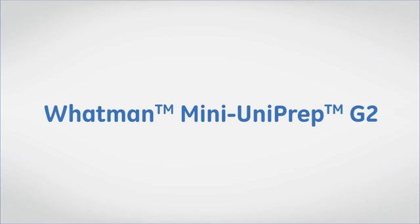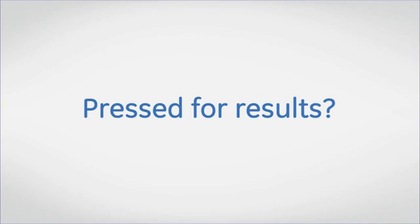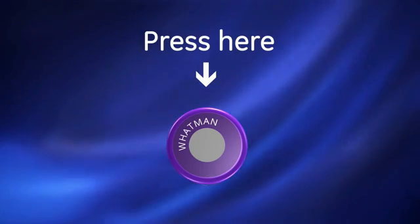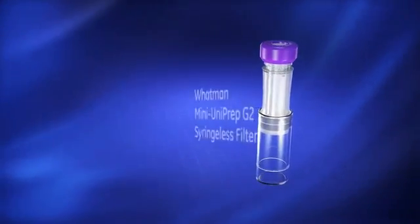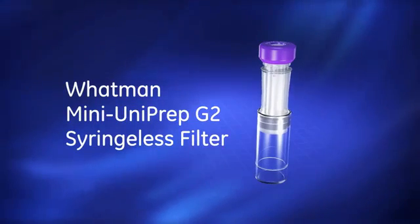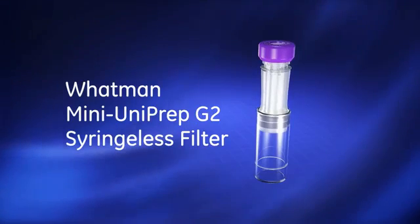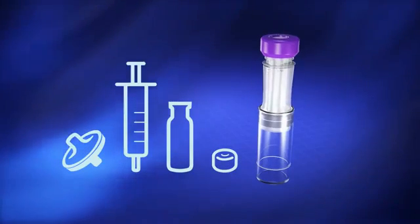Whatman Mini-Uniprep G2 Syringeless Filter for HPLC and UHPLC sample preparation. The Mini-Uniprep G2 streamlines your HPLC and UHPLC sample preparation, increases throughput, and enhances lab productivity. It simplifies your workflow by replacing four different components with one Mini-Uniprep G2.